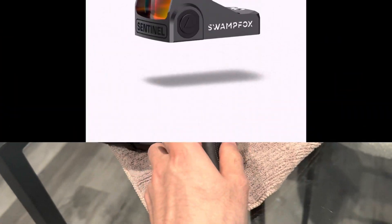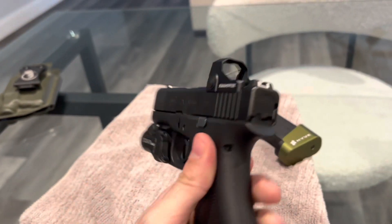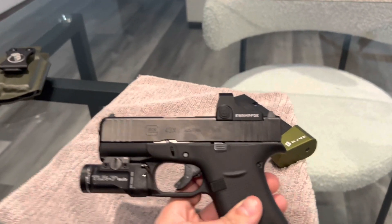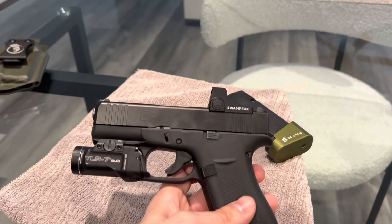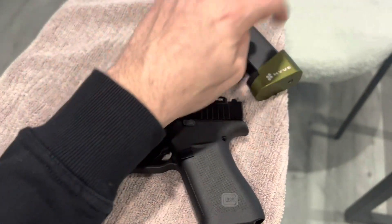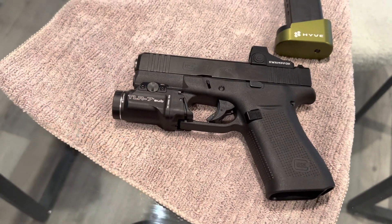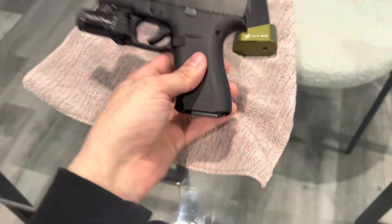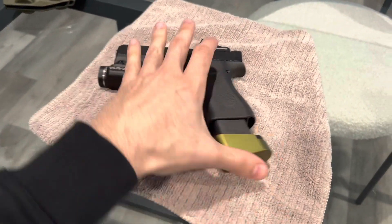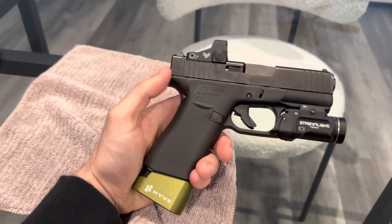Here's the website I got the Swamp Fox Sentinel from. It was about $250, maybe a little more with tax. So putting it all together: the gun was $600, the optic $250 — that's $850 — the mag extensions were about $40 plus tax so roughly $50, putting us at $900, and the light was $130 to $140. So just a little over a thousand dollars total for this full build.